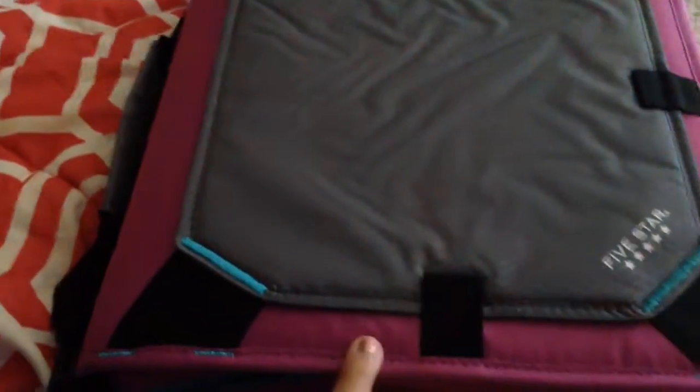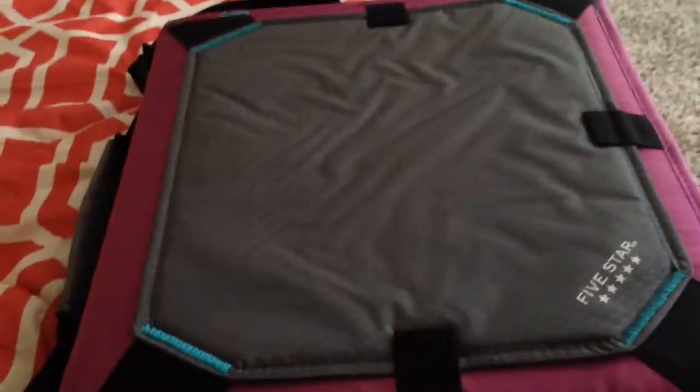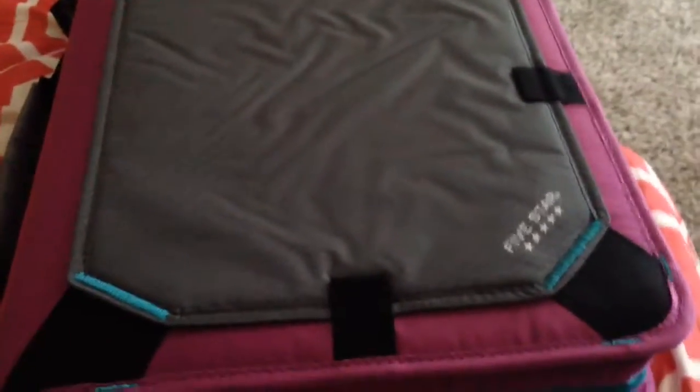Hey guys, it's Minecraft Fan and I'll be making a review of my binder that I got for this school year. School year starts in like 10 days, I don't know.